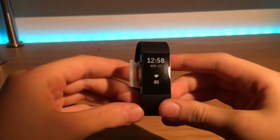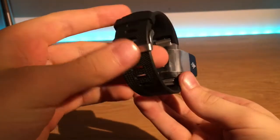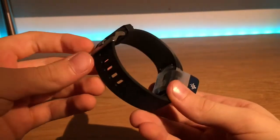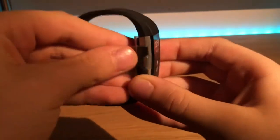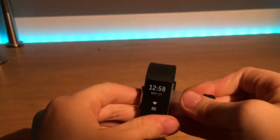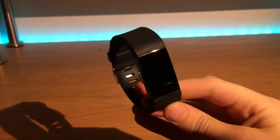Here is the Fitbit and it's got a screen protector on so it doesn't get damaged inside the box, and a heart rate monitor on the back. If we go and take off this plastic around the front, which has a screen on it so you can see what the time is and how it looks.